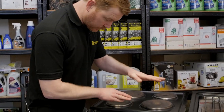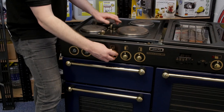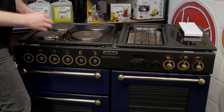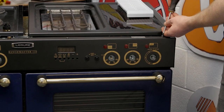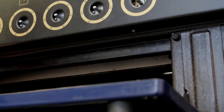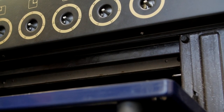Next I need to remove this control panel. First I need to take all the knobs off the front and then undo the three screws at the top and the three screws at the bottom that hold it in place. For these last two screws that are underneath the control panel I'm just going to use a stubby screwdriver as the grill door blocks access.